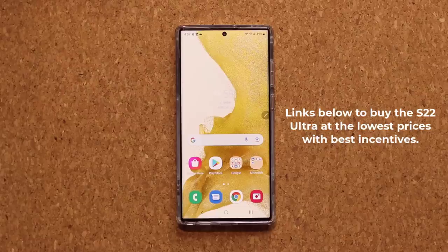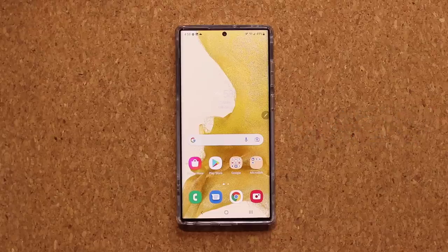Those were a bunch of powerful settings to customize your Samsung Galaxy S22 Ultra to your needs. If you have any questions, comments, or concerns, drop them down below and let me know. Have a fantastic day!